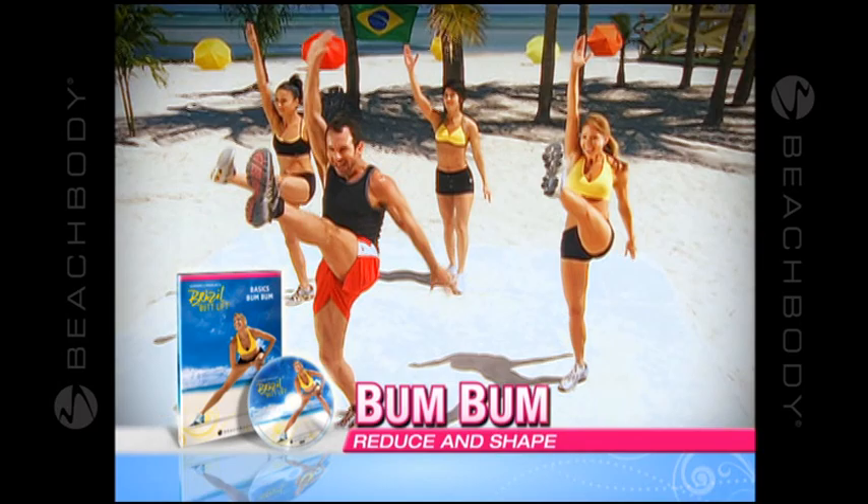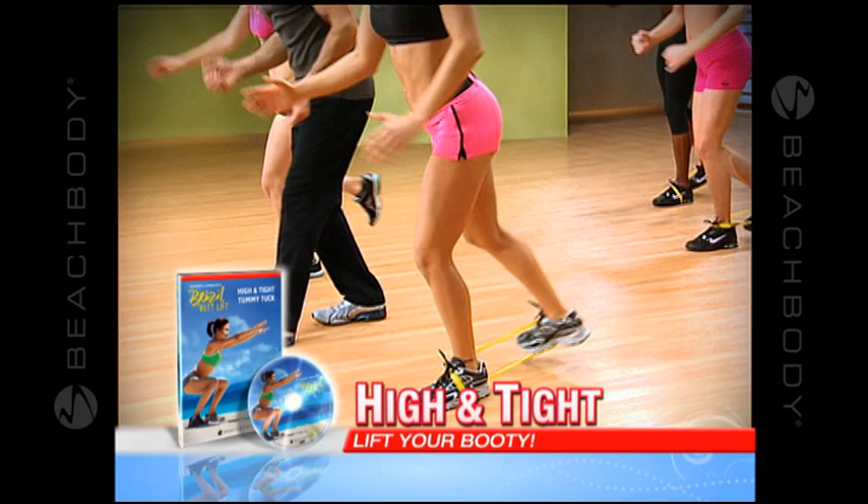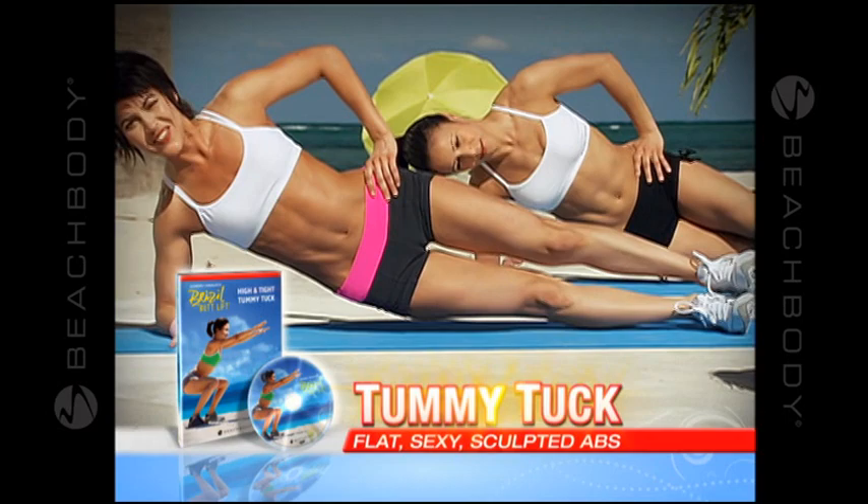This 30-minute cardio and sculpting workout targets and sculpts your tush from every angle. In High and Tight, start with slow and controlled resistance moves to lift your butt, then move to the floor for some of the best saddlebag-melting moves ever. And get flat, sexy abs to match your new booty with Tummy Tuck.